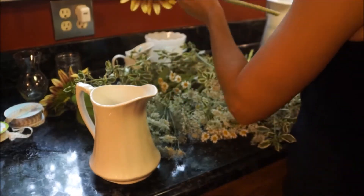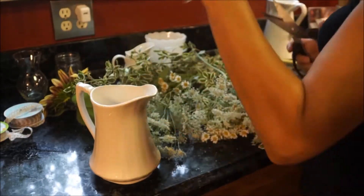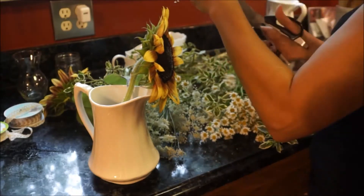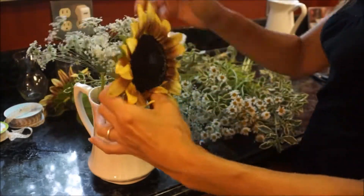Next, decide which flowers you're going to arrange in each vase and cut them down to fit inside the vase. I like to cut them on an angle and arrange them in a crisscross pattern.